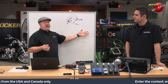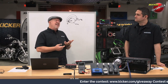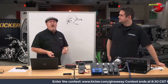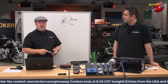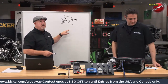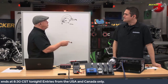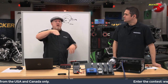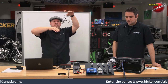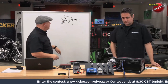Say you've got a three-way system — a subwoofer amp, a mid-range amp, and a tweeter amp — and the mid-range just isn't quite loud enough. What you do not want to do is turn up the gain on the mid-range amplifier, because the other two are going to clip sooner and you'll damage your tweeters or subwoofers. Instead, bring the other amps down by turning their gain controls down — so if the mid-range isn't loud enough, reduce the subwoofer and tweeter amp gains.